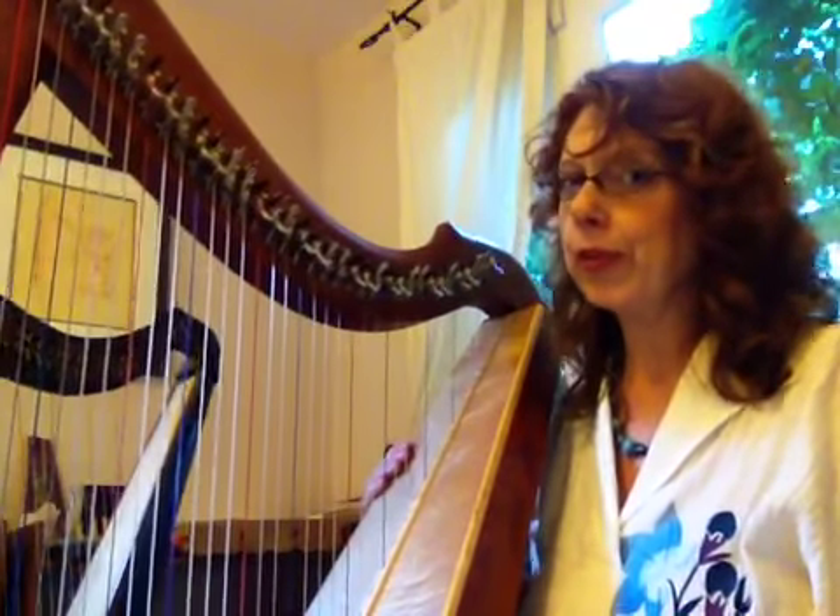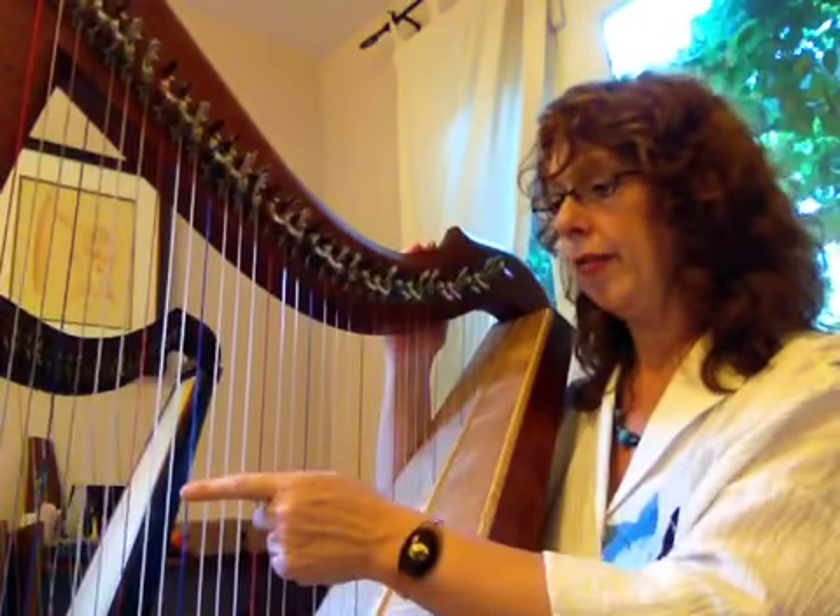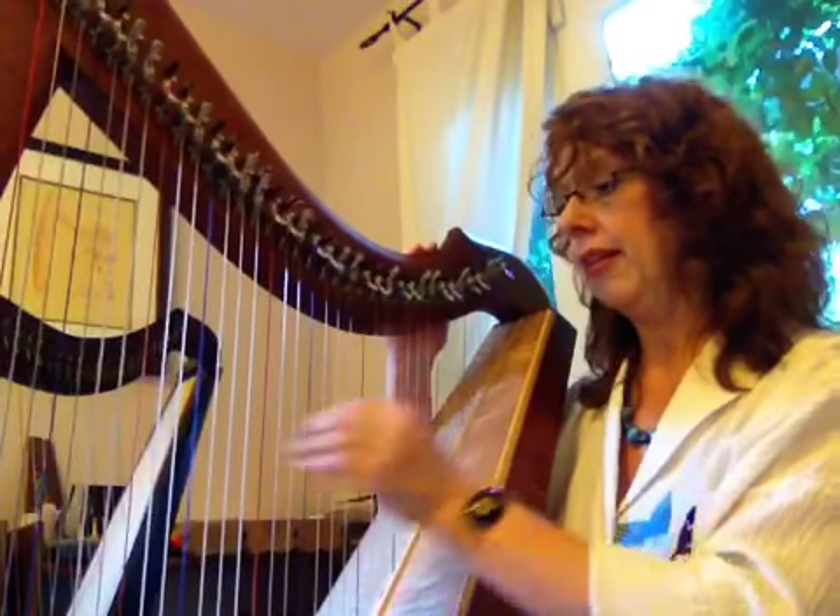Hello, my name is Carolyn Sykes and I would like to welcome you to your first introductory harp lesson and introduction to the harp. As you can see I have a beautiful harp here — this is a Celtic harp — and the first thing that you might notice is that the strings are colored. If you look very closely you'll see that I have red strings here and I have blue strings as well, and then I have plain strings or white strings.